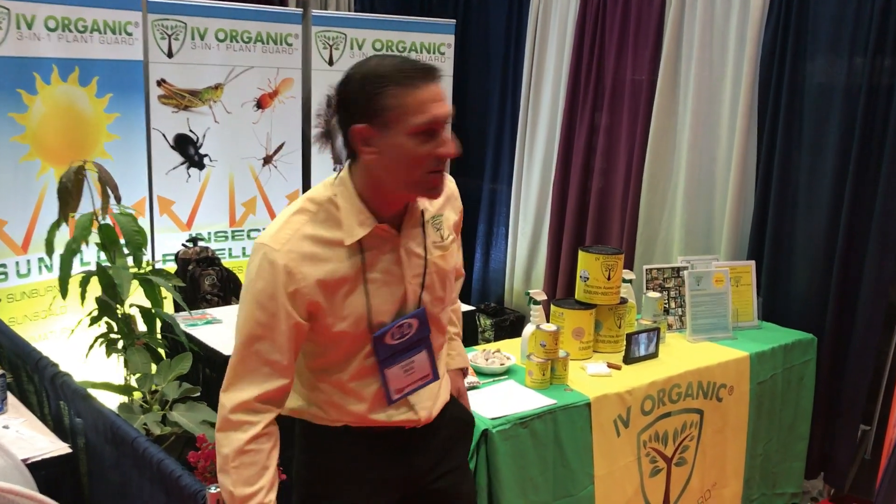Hi, I'm Charles Malkie, Biologist and Plant Expert with Ivory Organics, where we grow cool plants. We're here at the L&L Convention in Reno, Nevada. Let me share a few things about our booth.